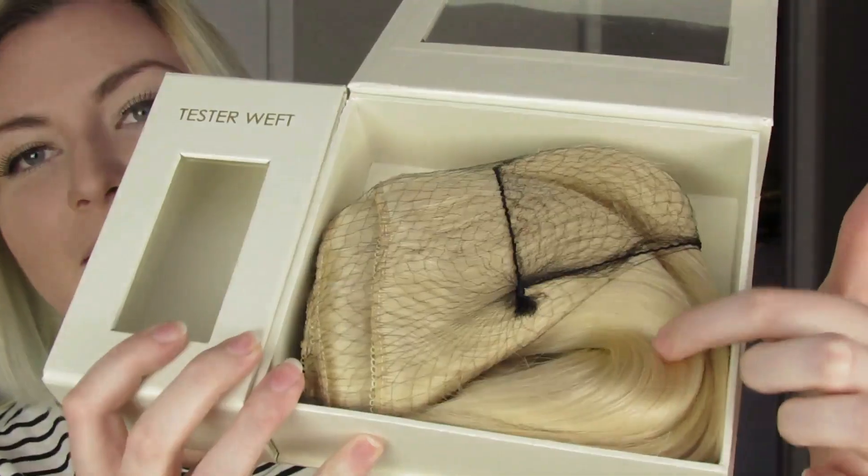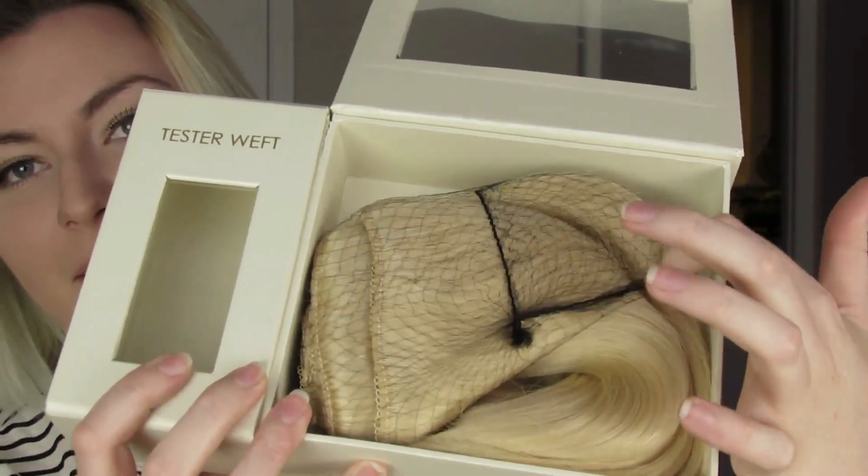Opening up the main part. Mine was starting to come out of the little net already, but that's okay. This is a lot of hair. I usually use two sets of 100 to 140 gram sets because I like more pieces to layer throughout my short hair. But this is just as thick as two sets because it's 250 grams.